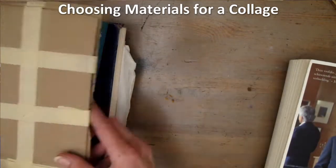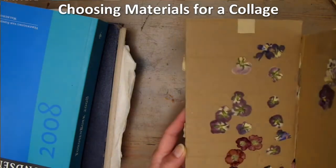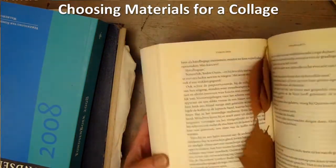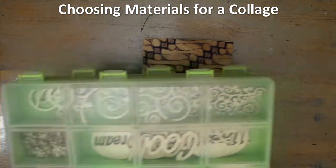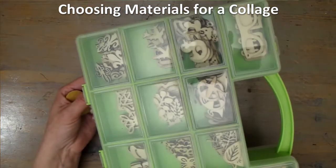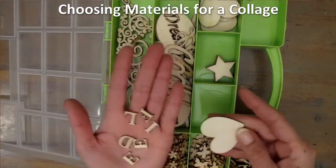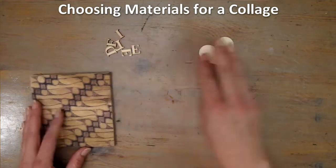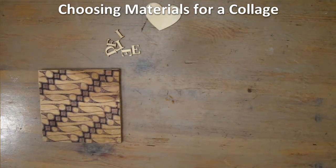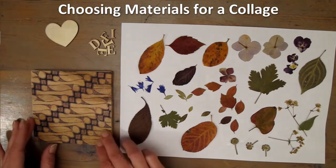Choosing materials for a collage. I dry flowers and leaves in books and such throughout the year, so I always have these for projects ready, and they're really nice to add. I also have these wooden decorations, which are useful in many different projects. Here I'm choosing letters and a heart. This is the collection of leaves and flowers I chose to work with.